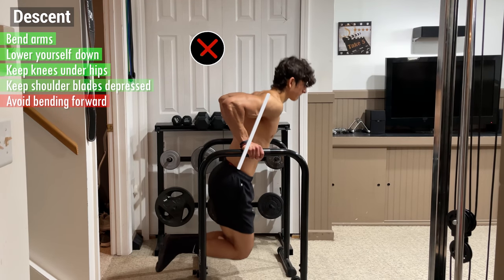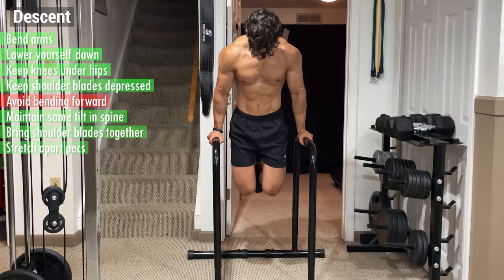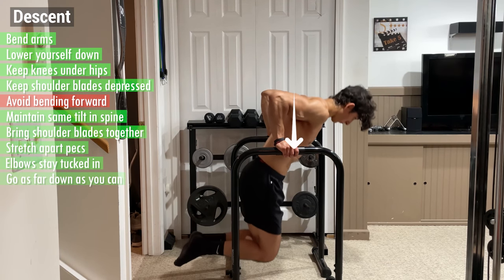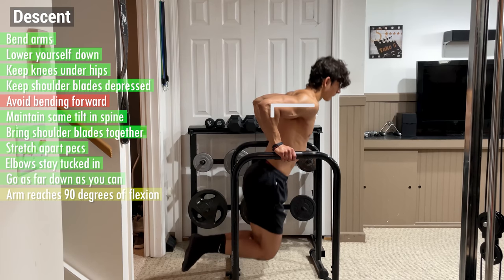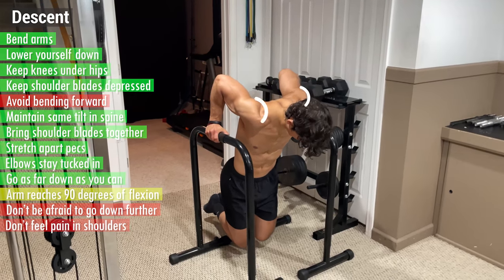Avoid bending forward as you descend by maintaining the same degree of tilt in your spine, and bring your shoulder blades together to stretch apart your pecs. Make sure your elbows stay tucked in from both the front and side view, and go as far down as your shoulder mobility allows for. For most people, this occurs when your arm reaches 90 degrees of flexion, but don't be afraid to go down further as long as you don't feel any pain or discomfort in your shoulders.